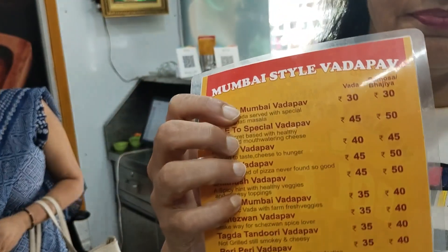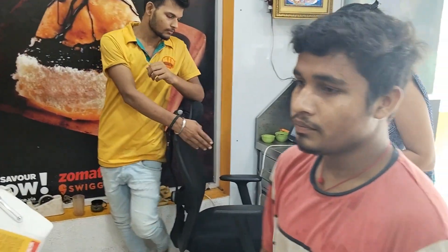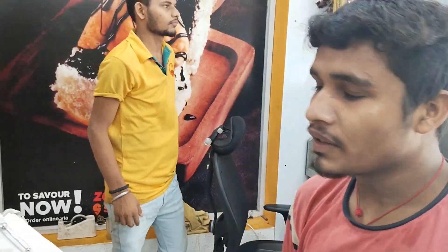There are a lot of varieties here. I will tell you the names. One is the simple Mumbai Vada Pao. The rate is also set. So guys, first of all, we are making Mumbai Vada Pao. How are you making Mumbai Vada Pao? It's been two years they are making it. Please tell us about the variety and the name of Mumbai Vada Pao.